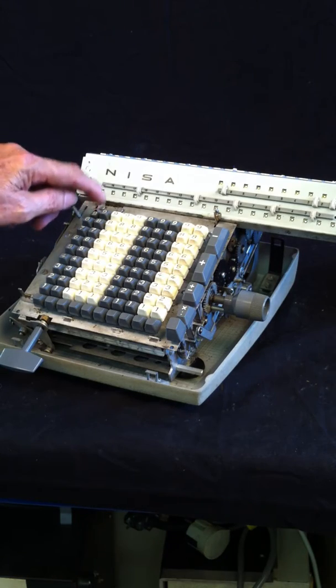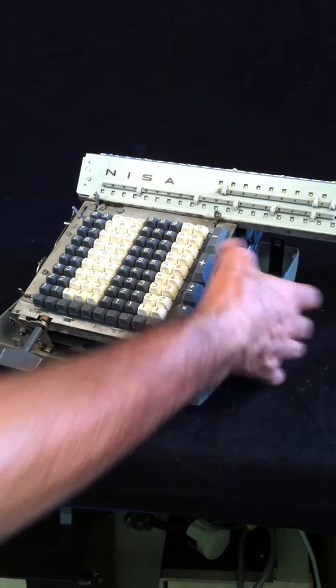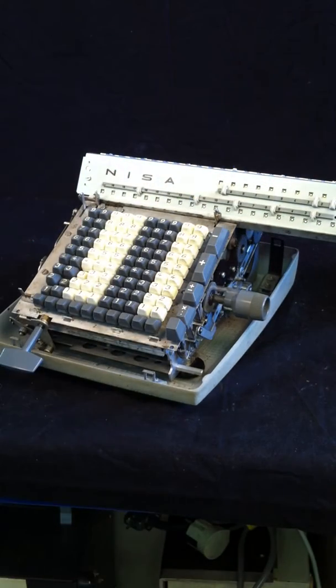Let's look again at how it works. I will take another number: 999999, which we will enter, and we will divide by 123, for instance. Let's launch the division.